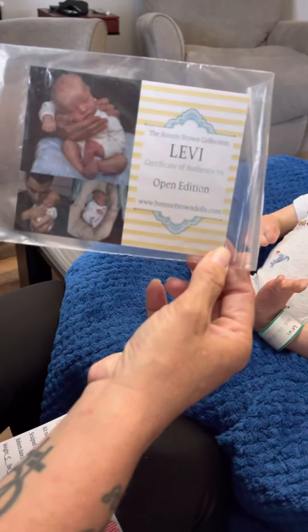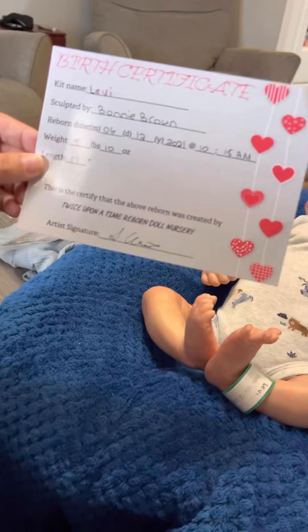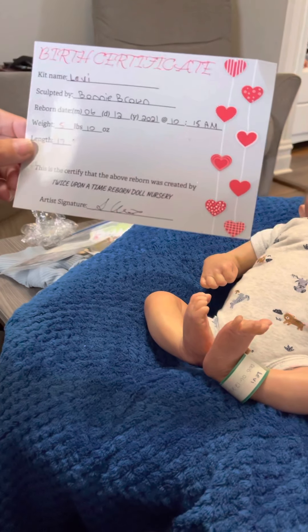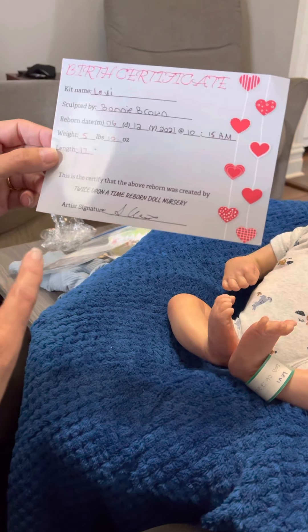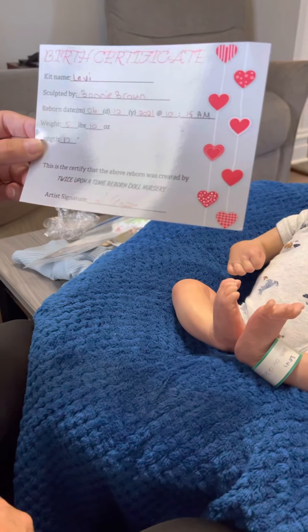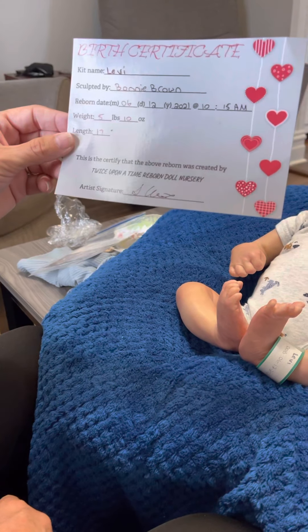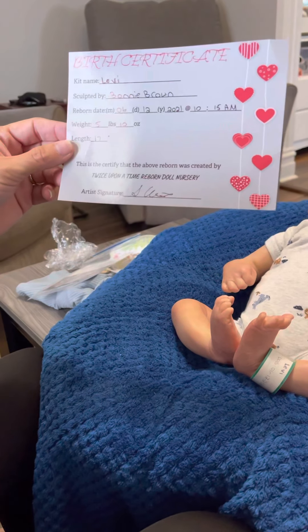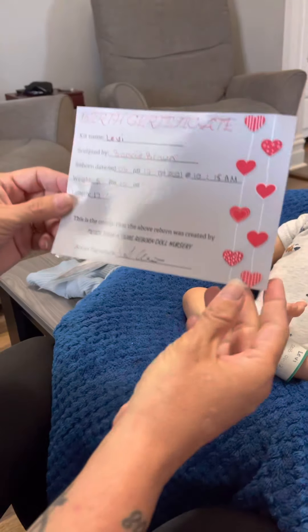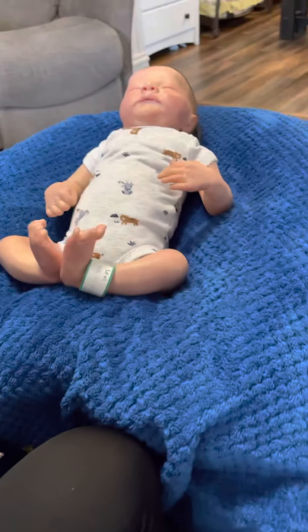Here we have his COA — it's an open edition. And along with that, we have his birth certificate. The kit name is Levi, which I'm keeping — I'm not changing his name. He's sculpted by Bonnie Brown, and he was reborn on June 12, 2021 at 10:15 a.m. He weighs 5 pounds 10 ounces and his length is 17 inches long. He was reborn by Susan Christie — the nursery is called Twice Upon a Time Reborn Nursery. She's a really great artist; I've had her make several babies for me and it's always the perfect little baby when it gets home.